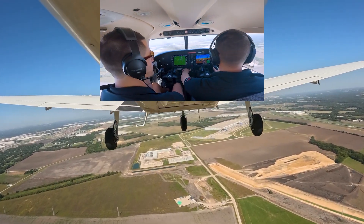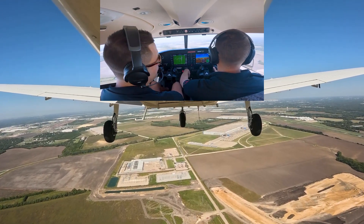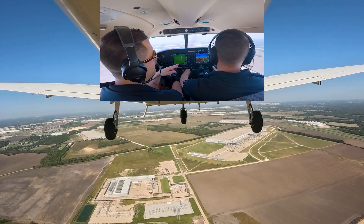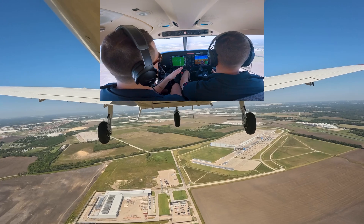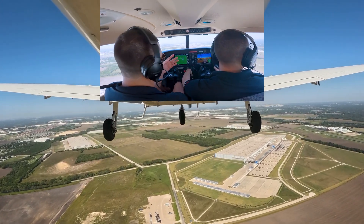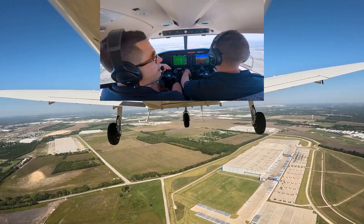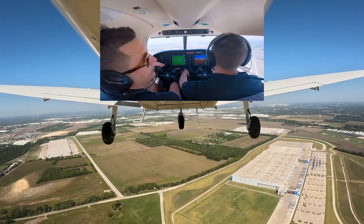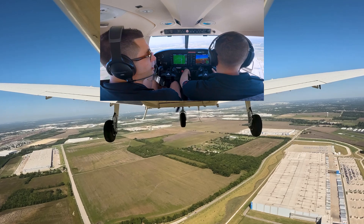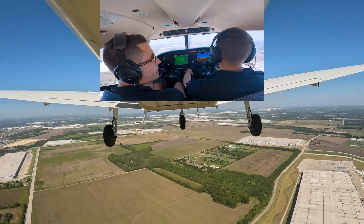Overhead switches all up, mixture rich, air conditioner is off. Now here we are in the downwind. James is maintaining about 90 knots — that's going to be roughly 2000 to 2100 RPM, though you may have to adjust it based on conditions. He's keeping the runway about halfway down the wing, which keeps us close enough for a nice tight pattern, but not so far out where we're going to end up low.